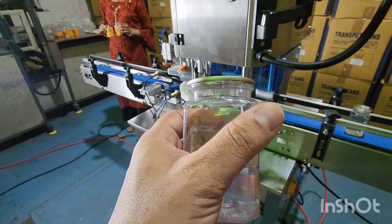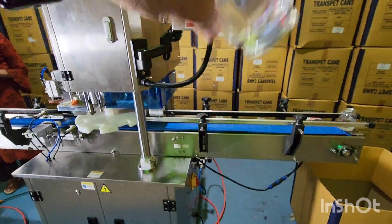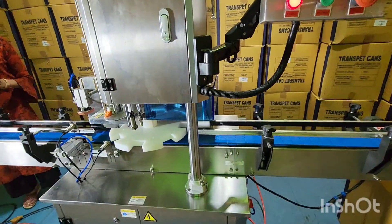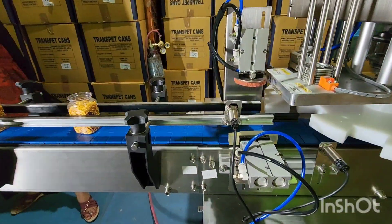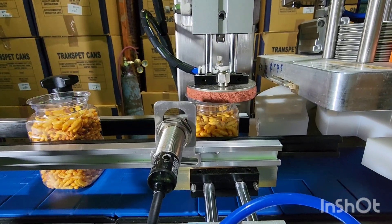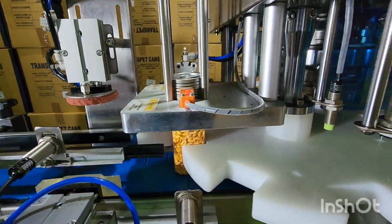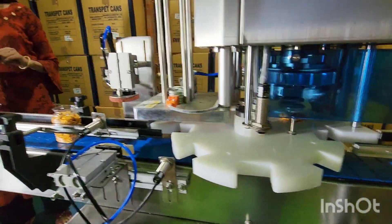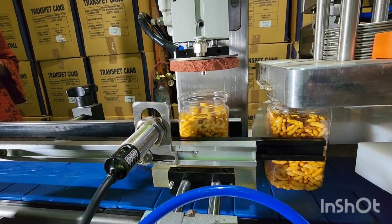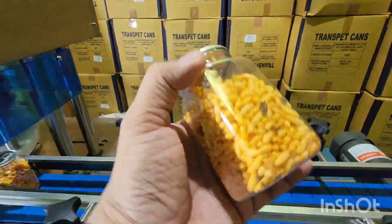The filled water and nitrogen flushing is done. There is water inside. I am pressing the can and there is no leakage. Putting food product inside. The can and seal.